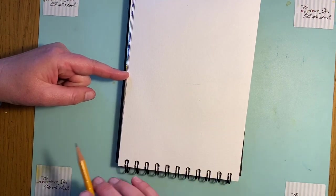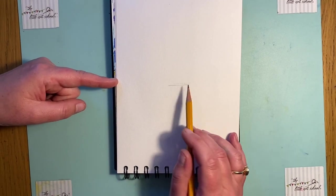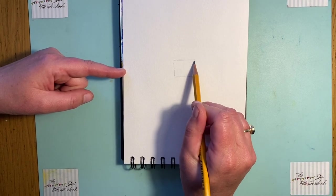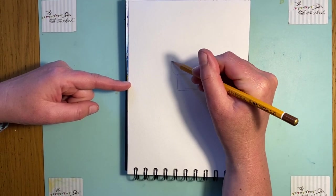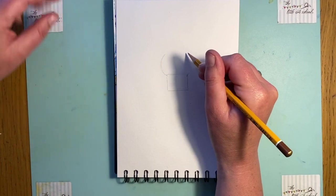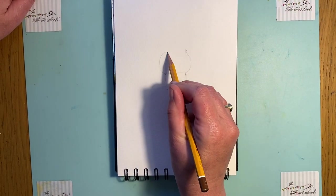I always start by finding the middle of the page - I'm going to go just slightly under that middle and put in a small line. Everything is lines and curves. From that line I'm going to take it up and put in a square. And if you're thinking there are no squares in Donkey, just wait - trust me! From there I'm going to take it out with a curve - this is going to form his muzzle, and the same on this side but slightly higher.